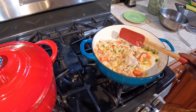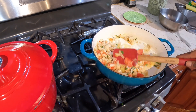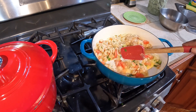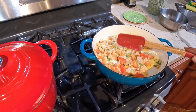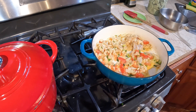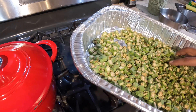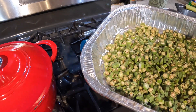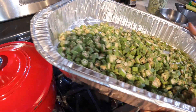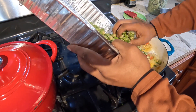I cut mine a little small. Some people chop it up chunky. As you can see here, it's nice and crunchy, so I'll add this into the pot.